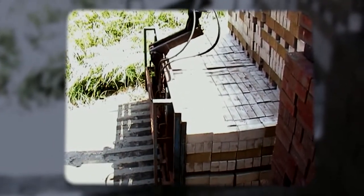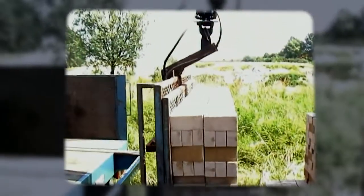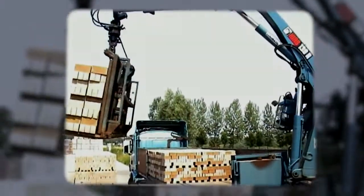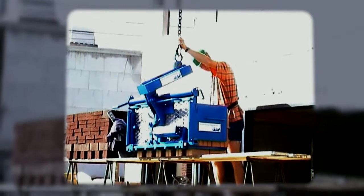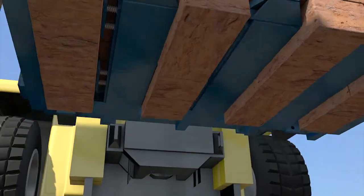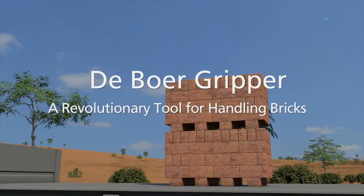After these packs are loaded onto trucks and delivered at the construction site, building contractors lift and place them onto raised levels of scaffolding using similar crane grippers and attachments for telescopic handlers. Mechanical handling of bricks with the DeBoer Gripper is fast, safe and cost effective. The DeBoer Gripper — a revolutionary tool for handling bricks.